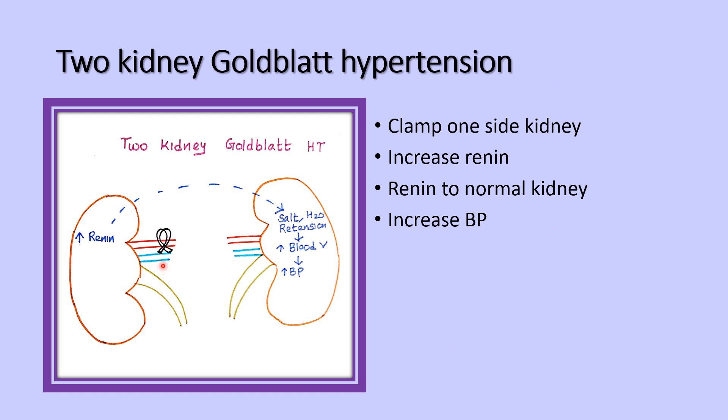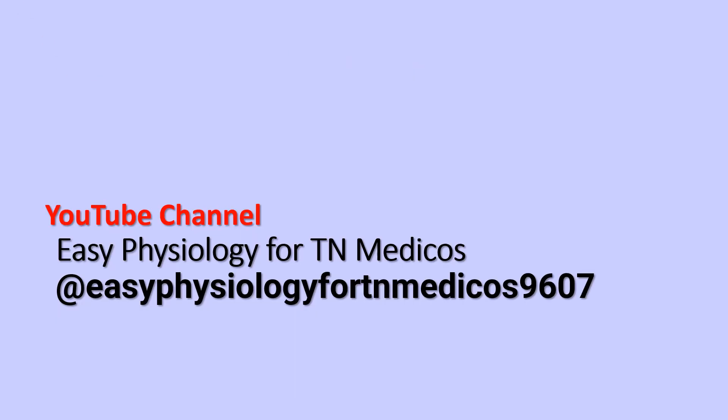In two-kidney Goldblatt hypertension, both kidneys are present. One kidney has a clamp applied and the other is normal. The clamped kidney increases renin, which is transported to the normal kidney, raising blood pressure through increased salt and water retention. Goldblatt hypertension is also called renovascular hypertension.